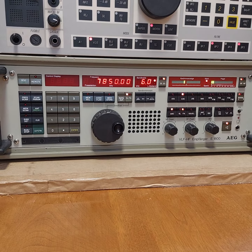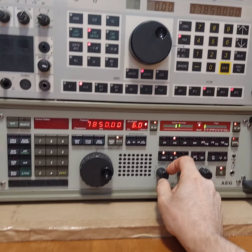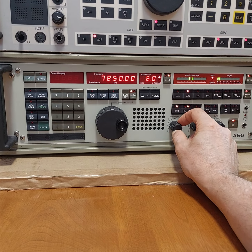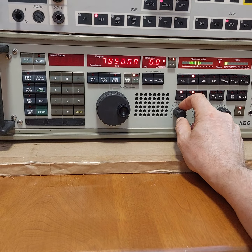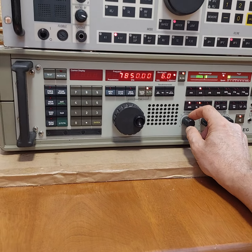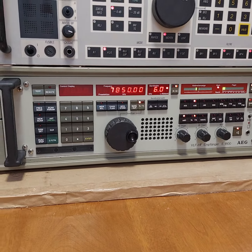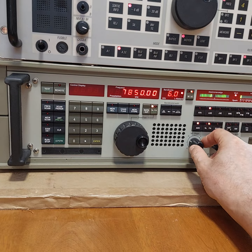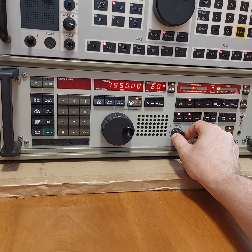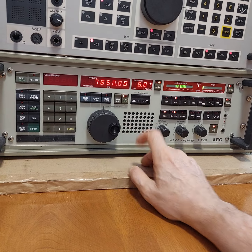Here we are tuned to CHU 7850, showing you a couple of receivers at Chuck Yarbrough's house. I'm going to turn the volume up on CHU — this is the AEG 1800-3, a very famous radio, once reviewed in the World Radio Handbook as the quote best radio in the world. There's a pretty good signal on 7850, even in challenging solar conditions.